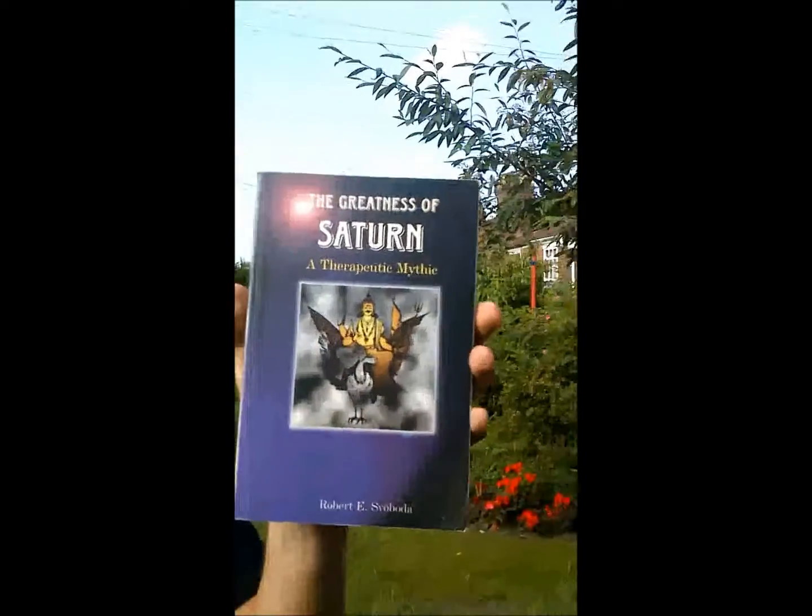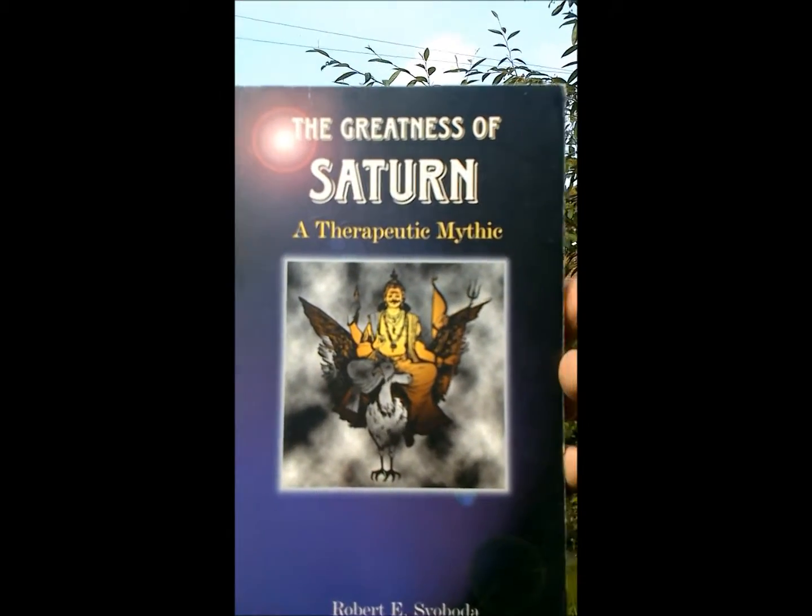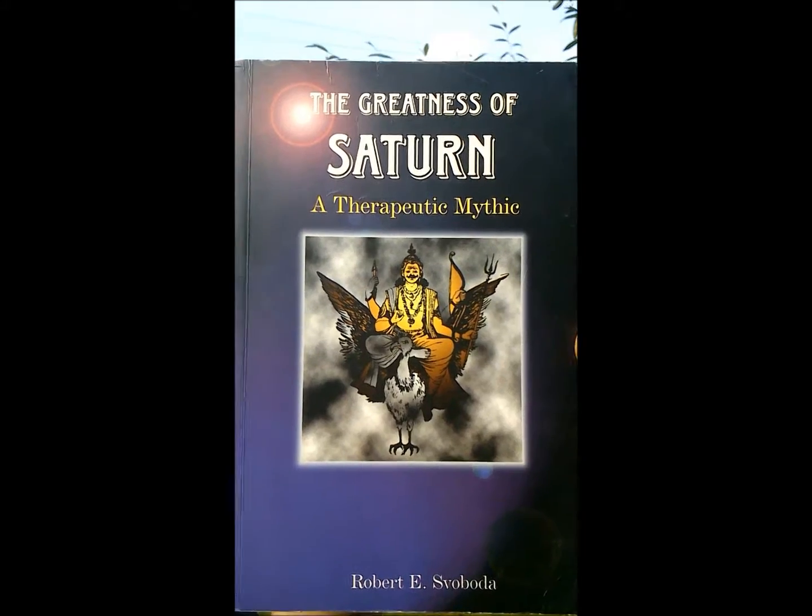Saturday is the day of Saturn. In India, Saturn holds a special place. There's a famous story about it called The Greatness of Saturn, or the Shani Mahatmya. Here's a picture of Saturn riding his vulture — he's a pretty fearsome character. When Saturn visits your life you can expect bad things to happen, and he's often associated with the inevitability of time and of death.